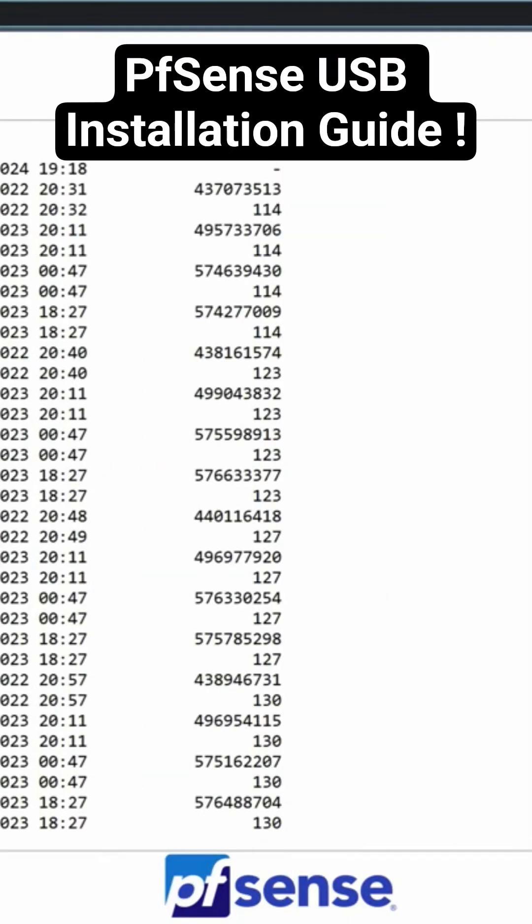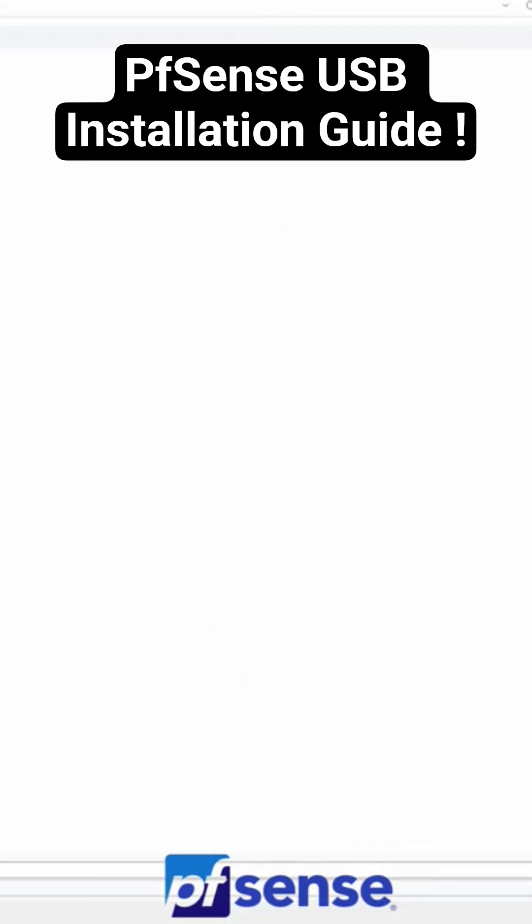The first step is to download the PFSense software, and you'll have the link listed down below. Just make sure to download the memory stick version.